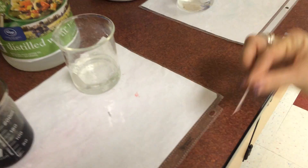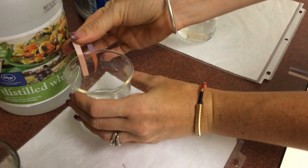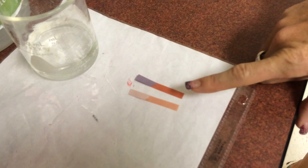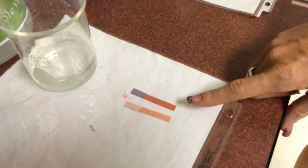Moving on to vinegar. If I dip this in here, you can see really dramatically that the red stayed red and the blue turned a nice red. So vinegar is - that's right - an acid.